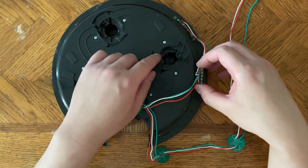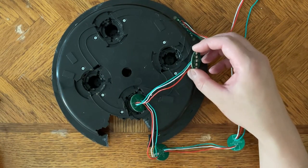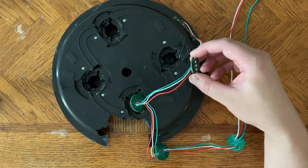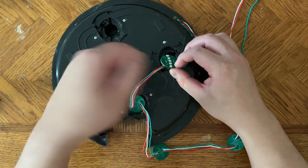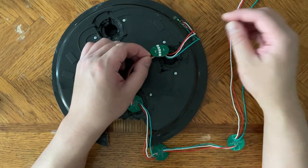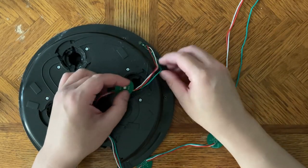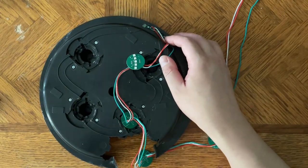To install the lights you're going to need to glue these down onto the three pegs inside. Use super glue — if you have hot glue you can try that too, but super glue dries quickly and you can still pry it off if needed. Before gluing, do a quick test run to map everything out. The first LED coming out from the PCB will be taped down.